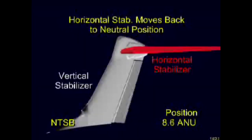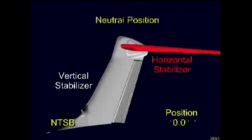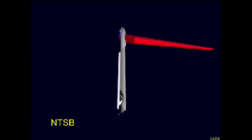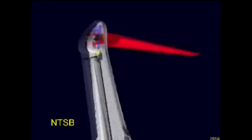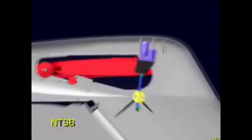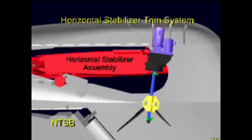The horizontal stabilizer is connected to the vertical stabilizer by hinges at its aft spar and with a single jack screw actuator assembly at its front spar near its leading edge. The animation will now provide a cutaway view of the tail assembly so you can view the actuating mechanism for the horizontal stabilizer. Movement of the stabilizer can be commanded either automatically by the autopilot or manually by the flight crew.